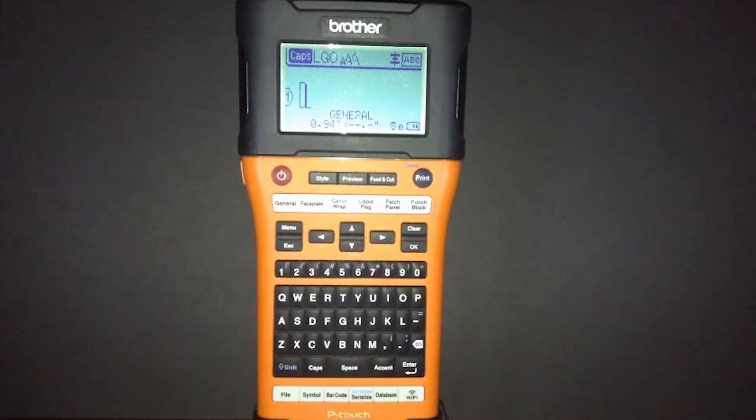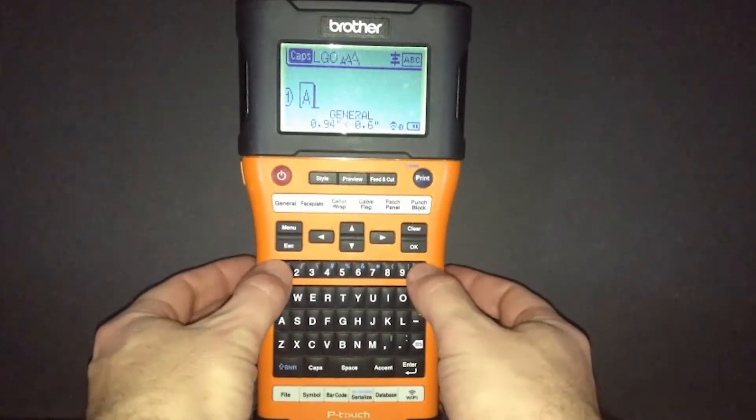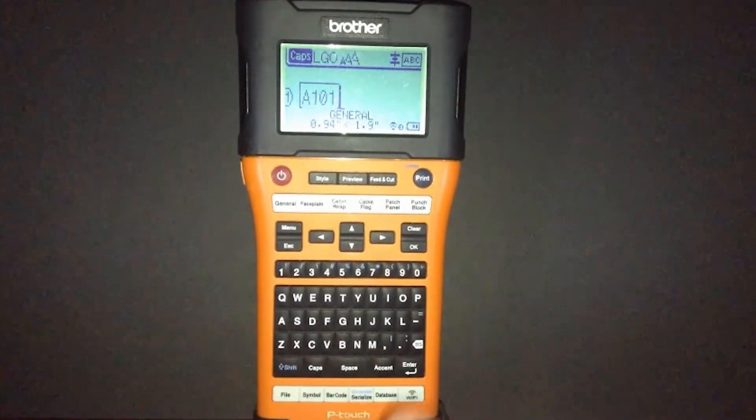We'll be using the serialization feature on the PT-E550W. The first thing we need to do is put in a series of numbers. It can start with any kind of letter that we want. For this example, we'll use A101 and we'll serialize the last two numbers of this.